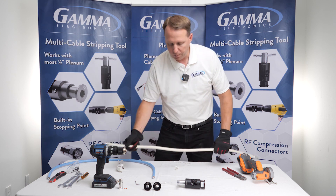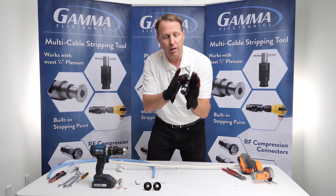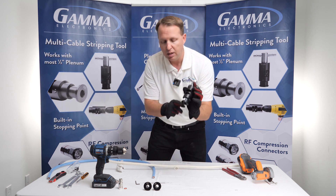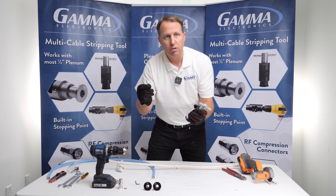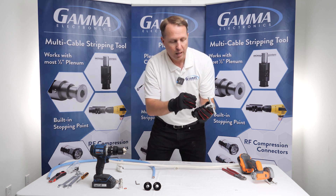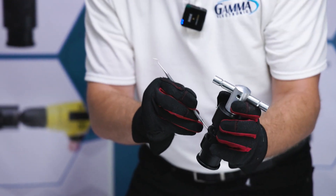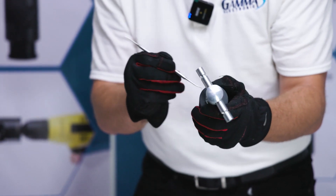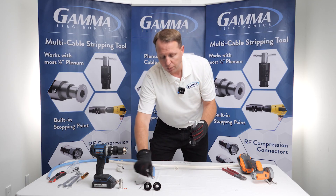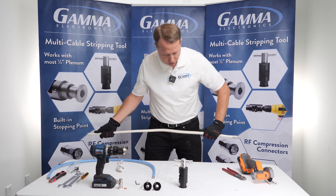With your cable stripper kit, it comes with the T-handle, the body, and three bushings. It also comes with a pick, which you can use to clean out any excess parts, excess strips, dielectric, or other cable shearings that are in your cable stripper. That's important because you don't want it to get all gummed up.